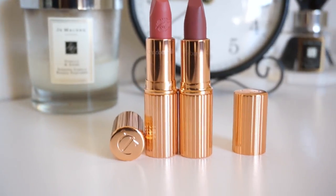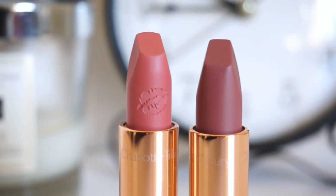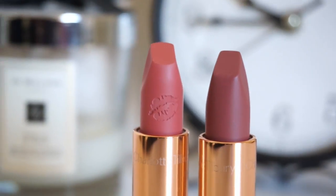Hi guys and welcome back to my channel. For today's video I am going to be trying on two Charlotte Tilbury lipsticks: Very Victoria and Super Cindy. Because this is my first time buying Charlotte Tilbury lipsticks I made sure to go for colors that I felt would suit my skin tone. I didn't want to be too daring, I wanted to play it safe. So these colors are neutral muted shades I would say.